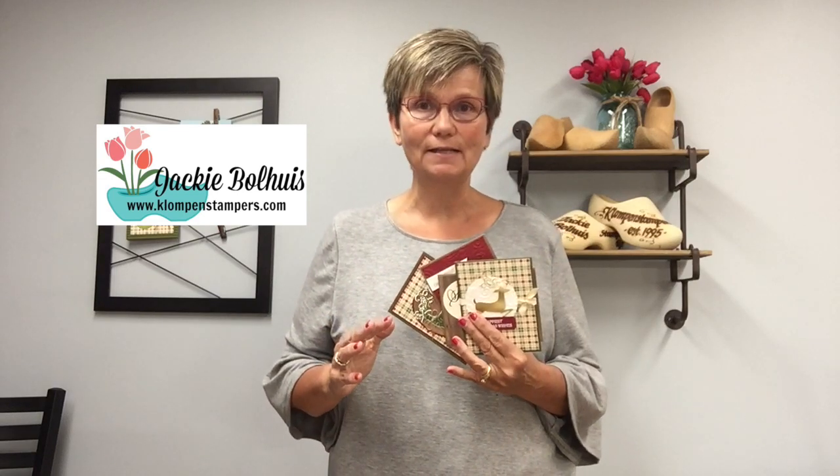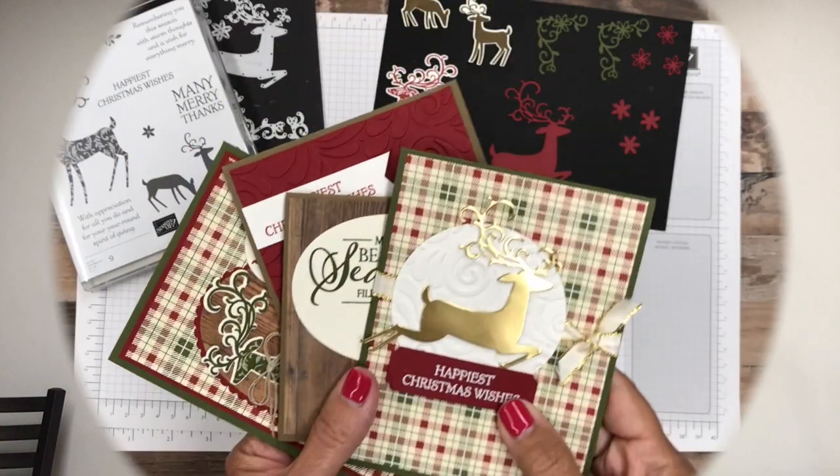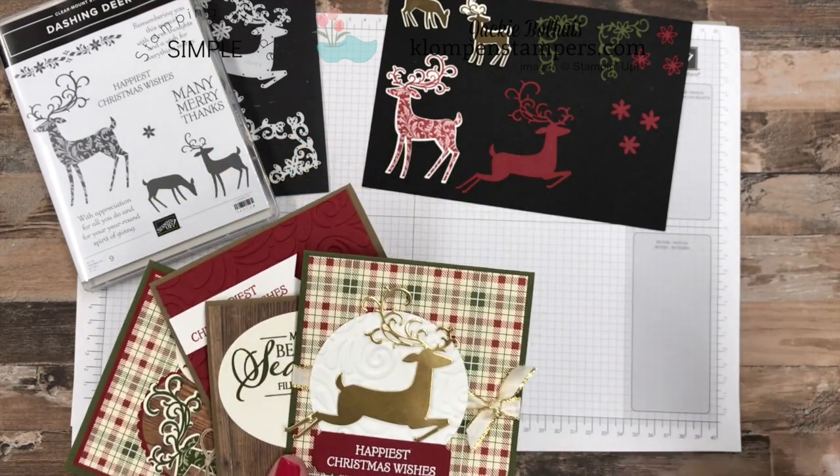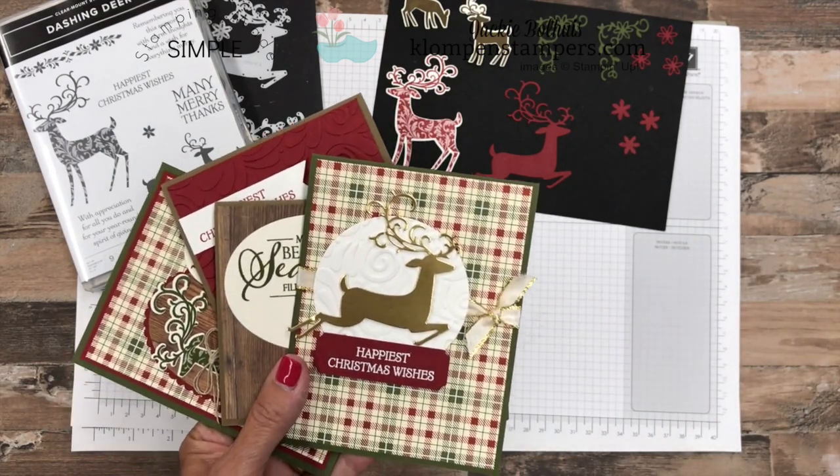The cards are really simple, and my blog post will have all the details for all of them. But this bundle — the stamp set and the coordinating thinlets — are gorgeous. By showing them to you on video, it'll give you a better appreciation for all the different pieces, especially with the thinlets. So let me flip the camera down. First, I want to show you a little peek at the four cards that I made, and then I'm going to show you the stamp set and framelits or thinlets.